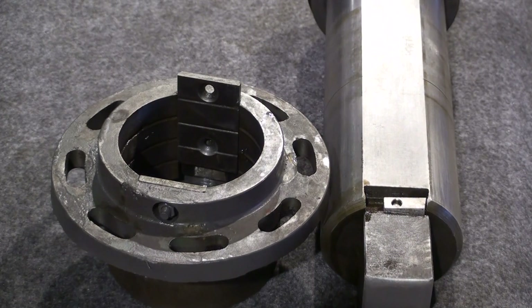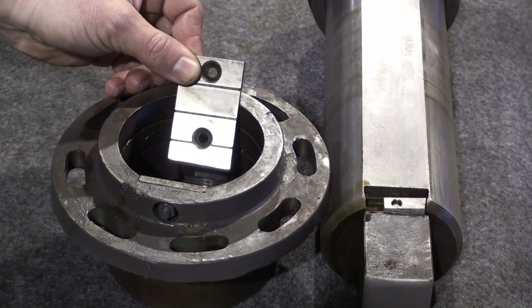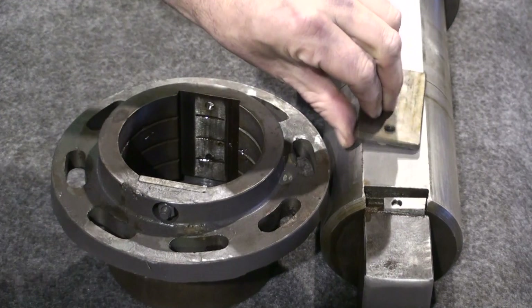The last section of the stuffing box are the two guide plates. Both guide plates are held in place by two countersunk bolts. These guide plates are a part of the bearing surfaces for the ram. As you can see here, they mate with the machined flat sides of the ram.